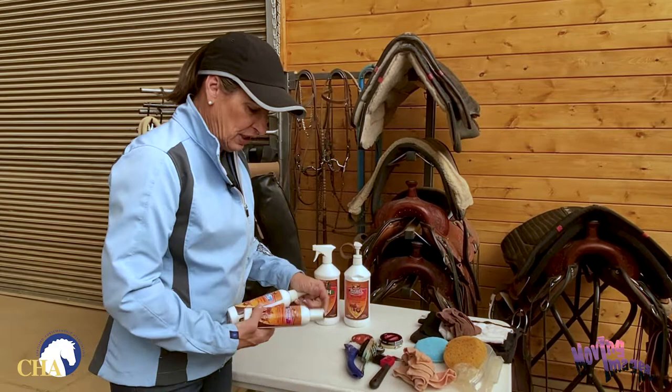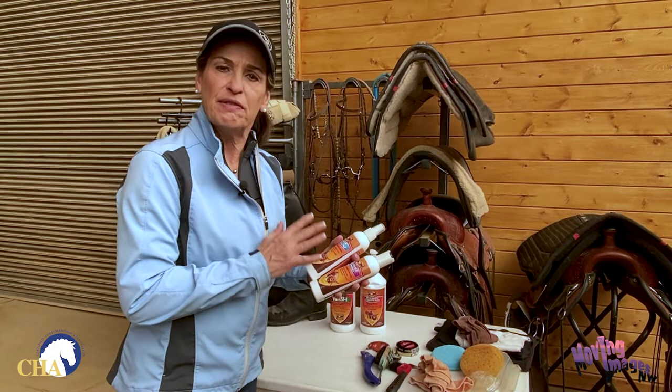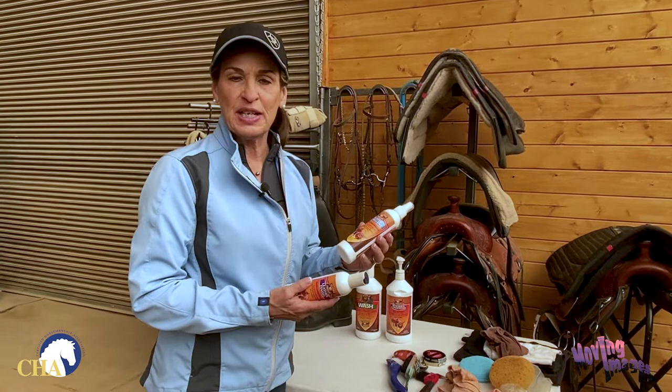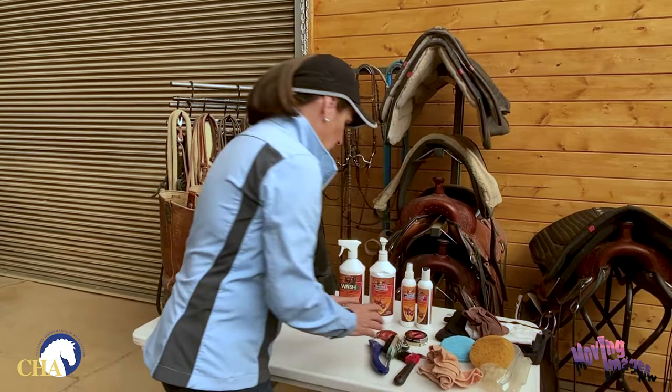Then we have our final finish coat to use after I've gotten the boots clean and restored the natural oils with my leather conditioner. I'm going to put some kind of finish layer on the boot — this will help act as a sealant and is also often your shining layer, so we can use our pantyhose to bring out a really fine shine in the leather. If I'm going to be using that boot in a really wet environment, I'll finish off with a water repellent on top of everything else.